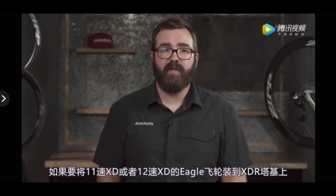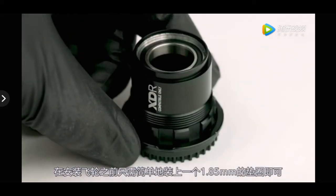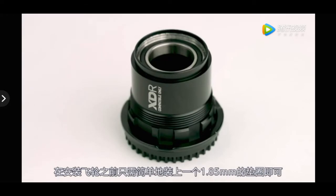To install an 11-speed XD or 12-speed XD Eagle cassette onto an XDR driver, simply slide a 1.85mm spacer onto the splines before putting the cassette on.